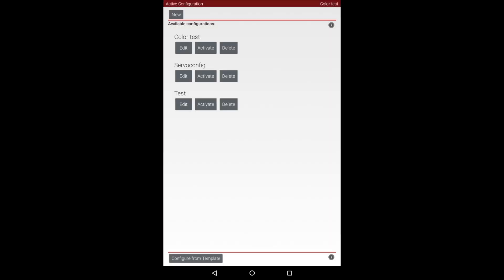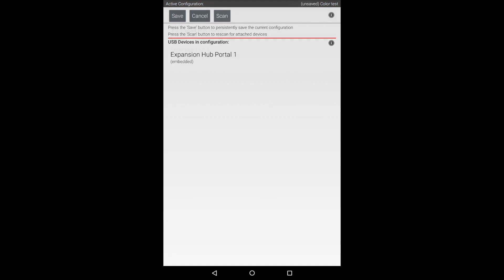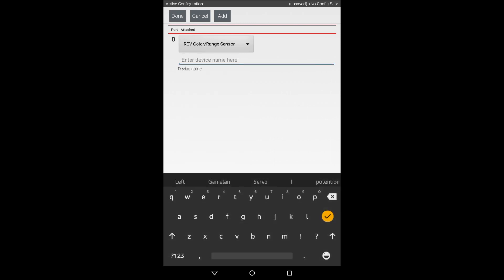The first step is to go to Configure Robot and create a new configuration. I'm going to go to I2C bus 3, as I've plugged it into the I2C port labeled 3. I'm going to hit Add and select Rev Color Range Sensor, or Rev Color Distance Sensor V2 as it might appear on your device. I'm going to call it Color Distance.